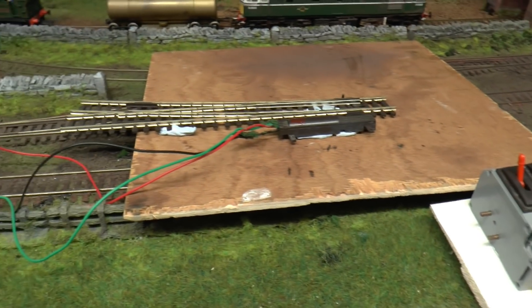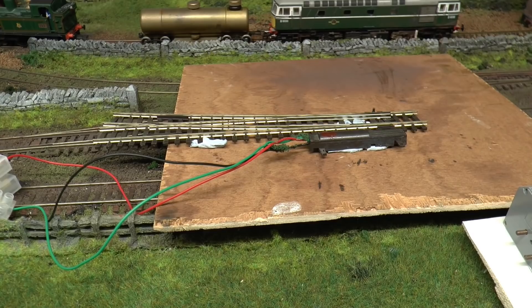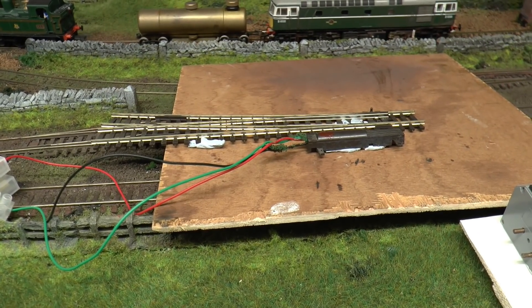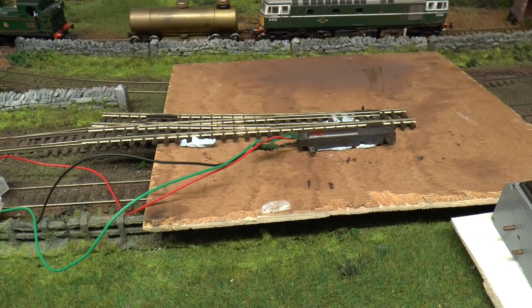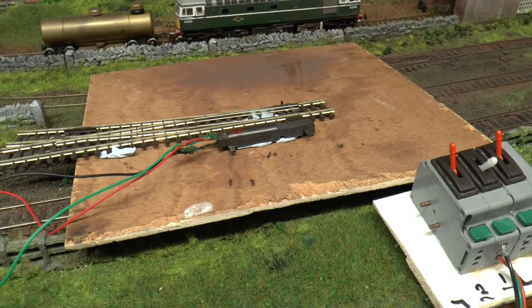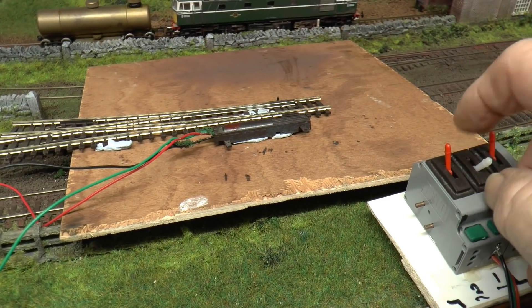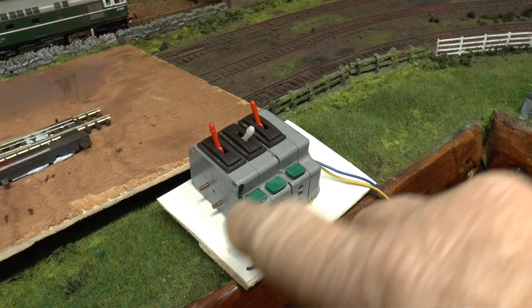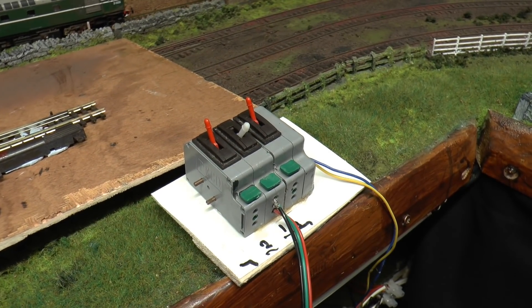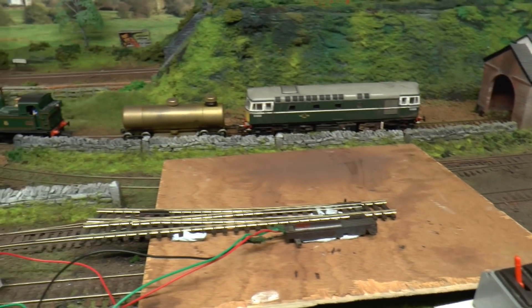I know a lot of you like to put point motors under the layout - I have some myself but never got around to fitting them because I didn't leave enough space underneath and getting in there would be a hell of a job. This side-mounted method is simple and easy. I've just stuck it down with glue tape to show you - it's just three wires going to the Pico switches and you can put as many switches on as you like.